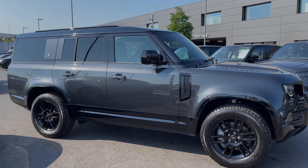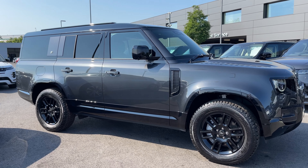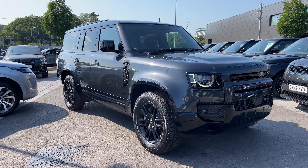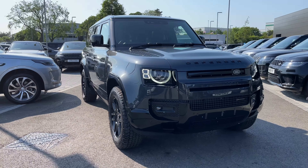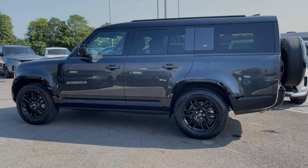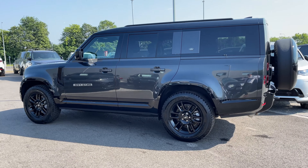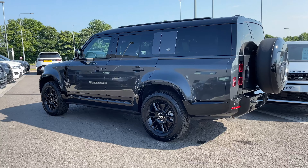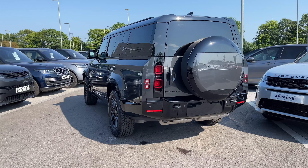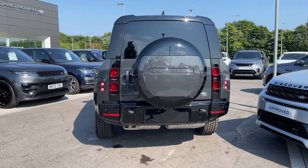Hi, it's Oliver from Stafford Land Rover, and today I'm going to be showing you this brand new Land Rover Defender 130 HSE. The vehicle features a diesel 3 litre D300 MHEV engine and an automatic gearbox, and is finished in the stunning Carpathian Grey exterior colouring.